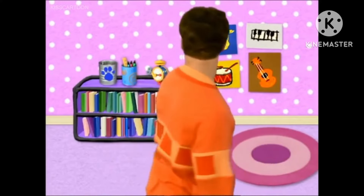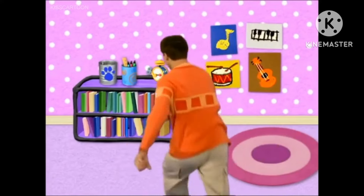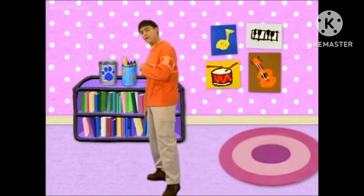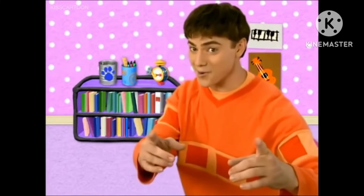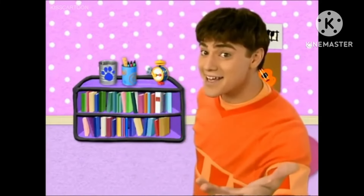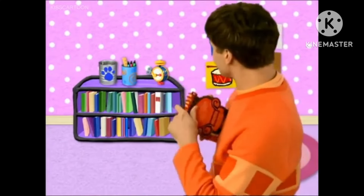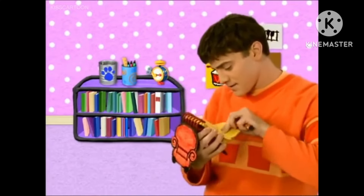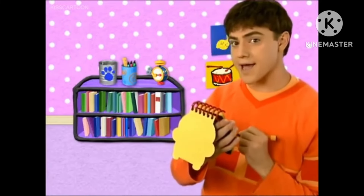I don't see it! Behind you! Behind me? Oh! There's a clue on this empty can! You know what we need now? Our handy dandy notebook! An empty can!